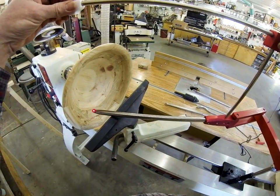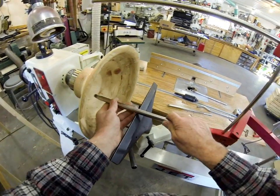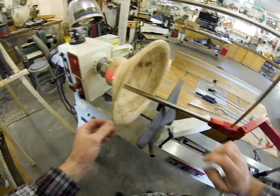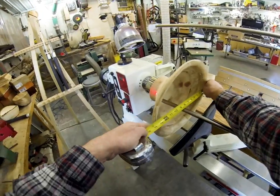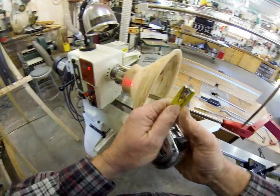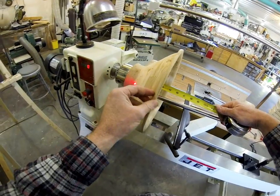I'll just position that like so. Anyway, you get the idea. Let's measure this bowl — this bowl is 13 and a half inches in diameter and measures about four and a half inches deep.